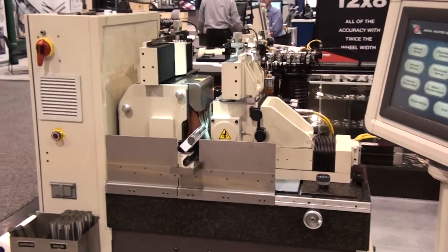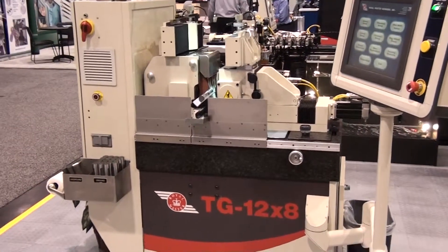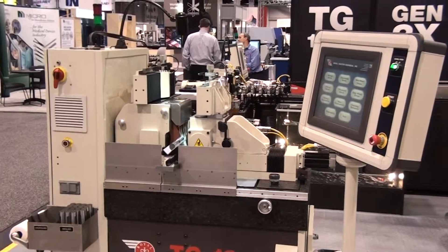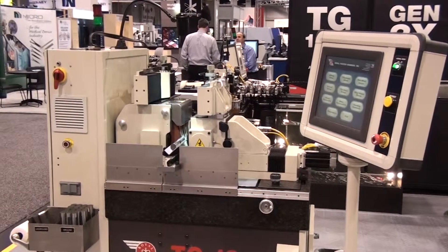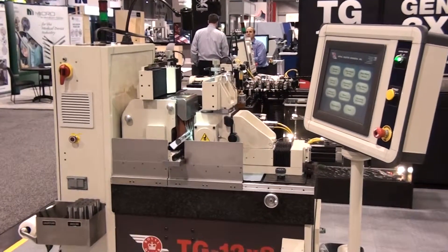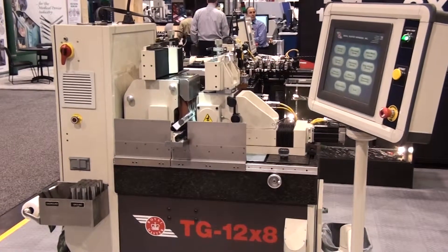In our booth at MD&M West, we have two systems: a TG12x8 wire grind with a robot wire feeder and a TG12x8 high accuracy system in-feed grinding a large diameter part. Real applications and real grinding. For more details and a preview of this machine, visit RoyalMaster.com.